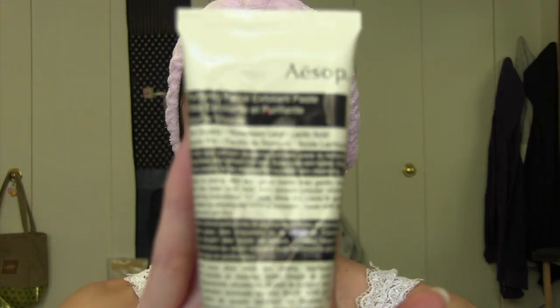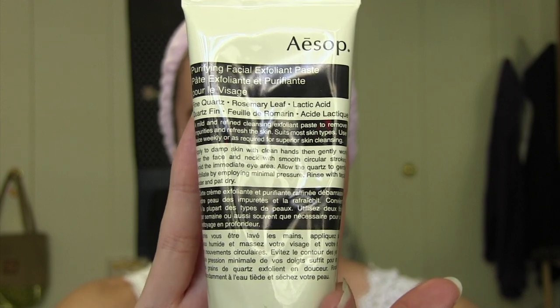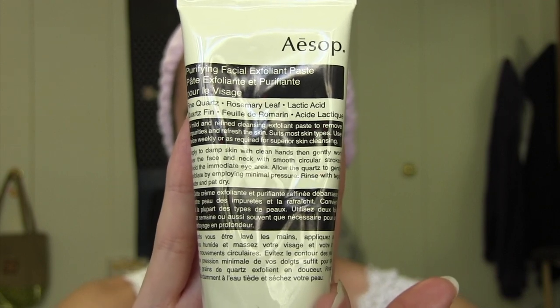Sometimes I use this Aesop Purifying Facial Exfoliant Paste. It has fine quartz, rosemary leaf, and lactic acid. The quartz is like a gentle physical exfoliant, and the lactic acid does a gentle kind of chemical exfoliant. I really like this stuff, so I use it probably about two times a week.